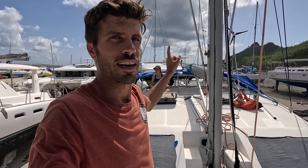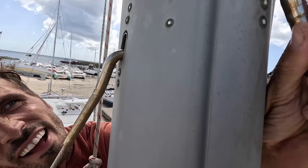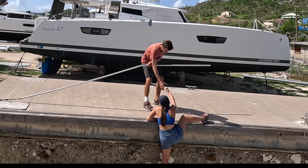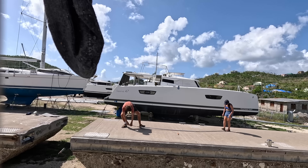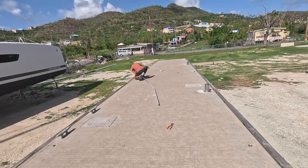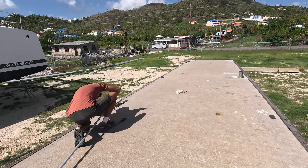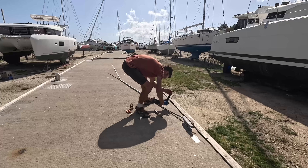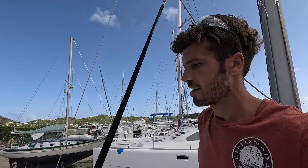Let's take the stay out. Around the lower stay was an aluminum pipe for protection of the sail, and because the stay had broken in half it was stuck inside that aluminum pipe and pretty hard to get out. I had to use a grinder and grind it open. But we got it loose.